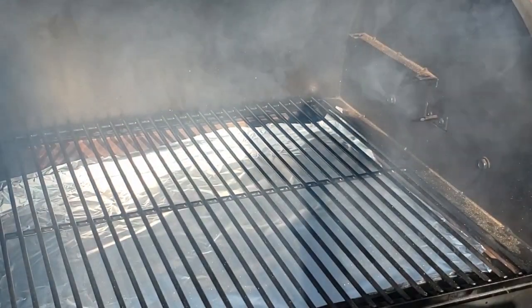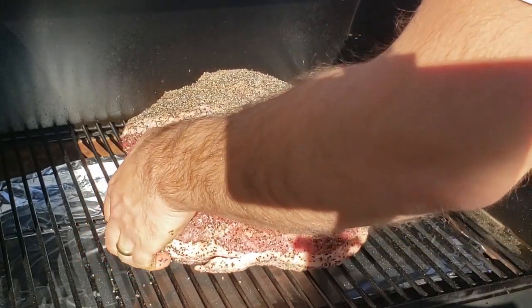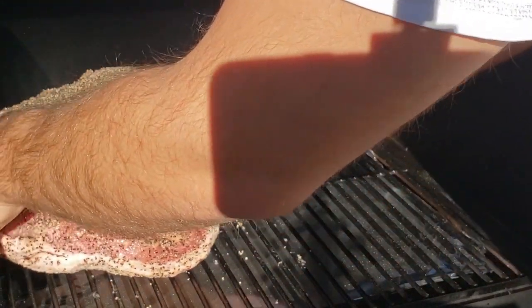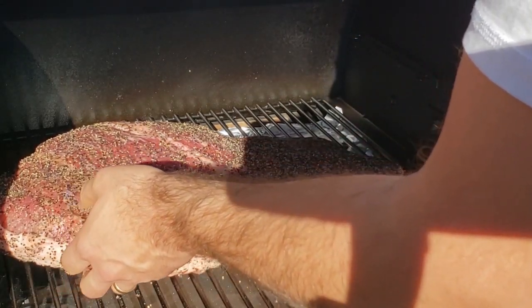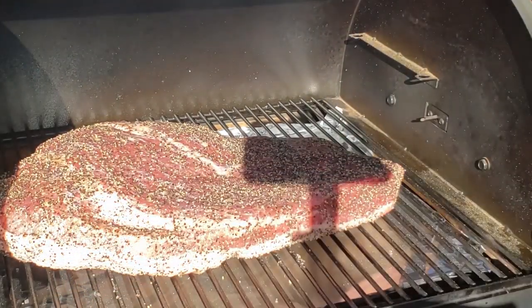Preheat your Traeger to 225 degrees Fahrenheit. Stick to hickory, cherry, oak, or a competition blend. Try to stay away from mesquite because it will impart a pretty strong taste to your brisket. Place your brisket fat side down — all the heat on the Traeger is coming from the bottom, so you want to protect the brisket with the fat side down.